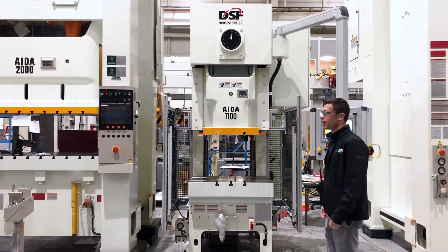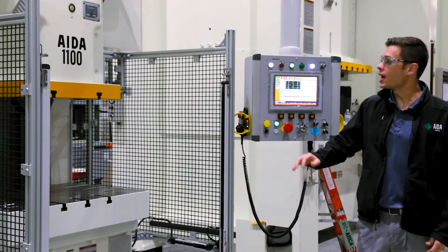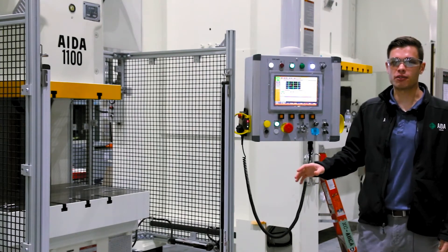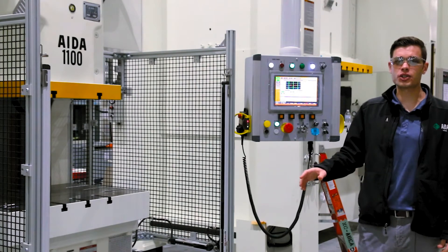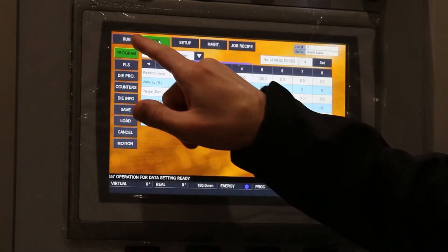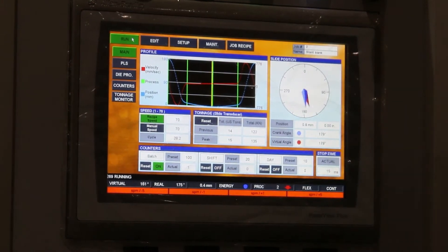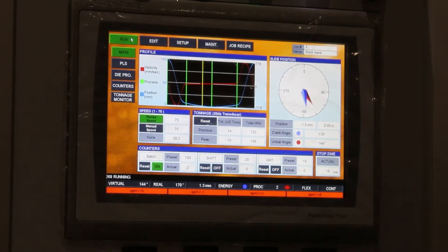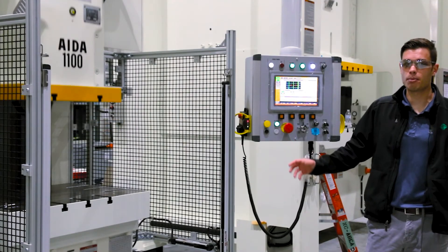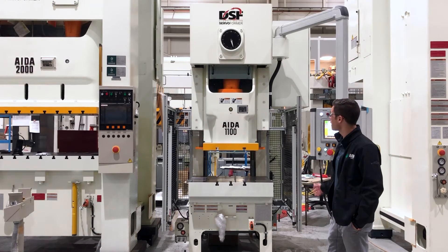I've now loaded up our silent blanking program which will slow down towards the bottom of the stroke. At twenty millimeters above bottom dead center, we'll slow down to ten percent of the velocity to reduce the impact on the material. We're seeing a reduced forward and reverse tonnage due to the reduced impact, and we can also improve our part quality through this slowdown.